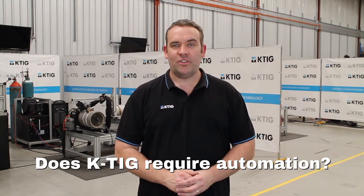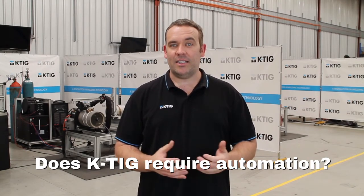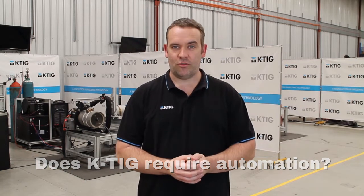KTIG does require automation equipment. The only requirements for automation are steady and consistent travel speed and a nice strong rigid torch mount.